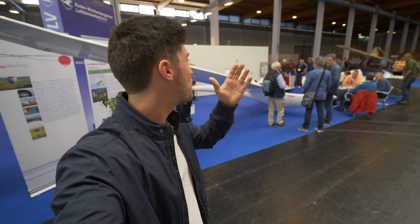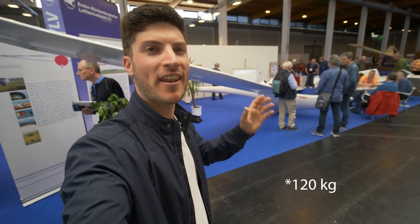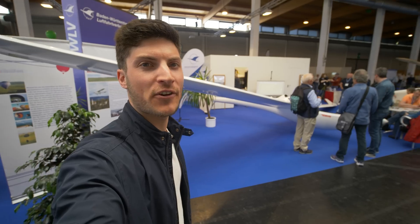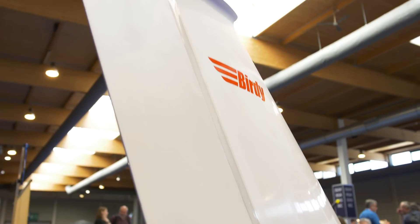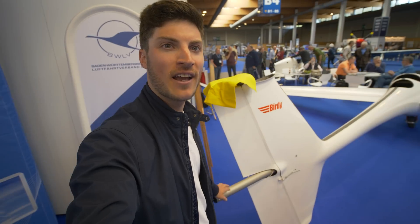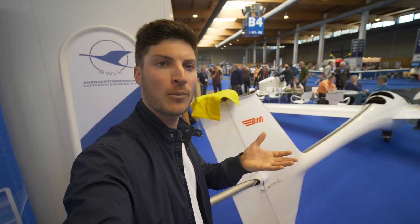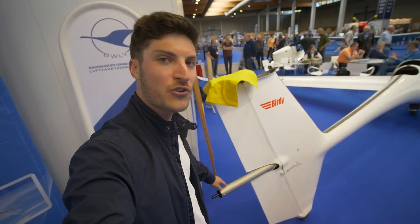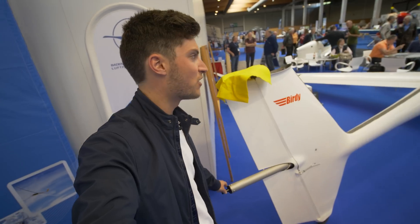Here we have an amazing glider. It's a 100 kilogram ultralight glider with electric propulsion. What's really cool here is the propulsion is completely different to any other glider we know at the moment, like the front electric sustainer. Here it's a rear electric propulsion.